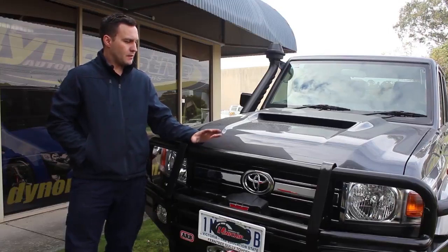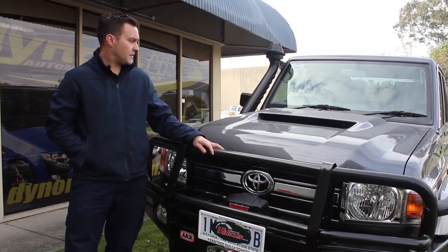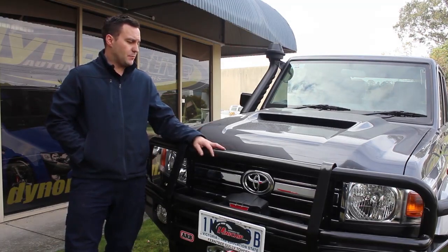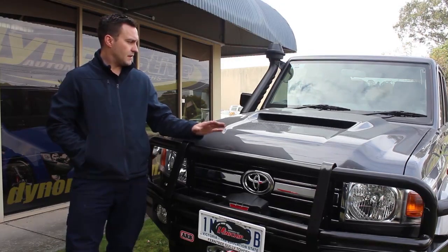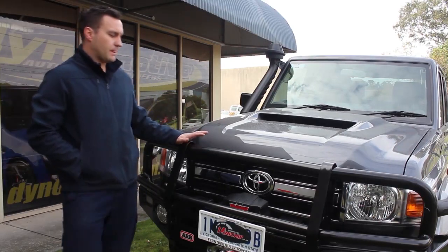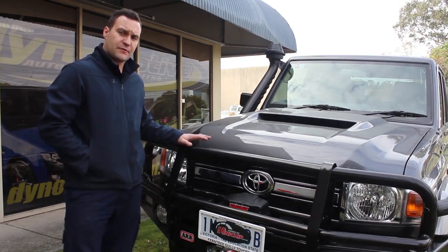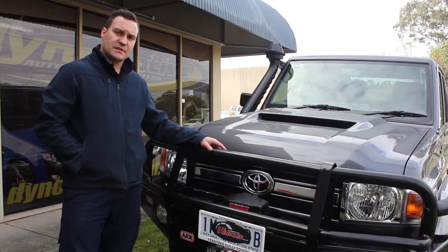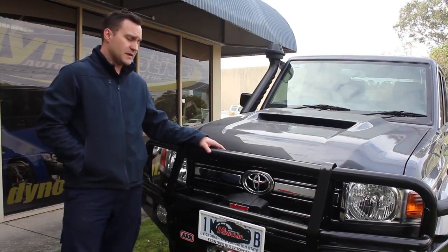G'day guys, Rich from Unichip Australia. Got a brand new 2018 79 Series Land Cruiser here today. What we're going to be doing — this one's in for a burger with the lot: Unichip, exhaust, snorkel, new clutch and a catch can. I'll be going through an entire build process with you from start to finish. We'll see the before results, the after results and the performance that you will gain out of fitting a Unichip to your car.